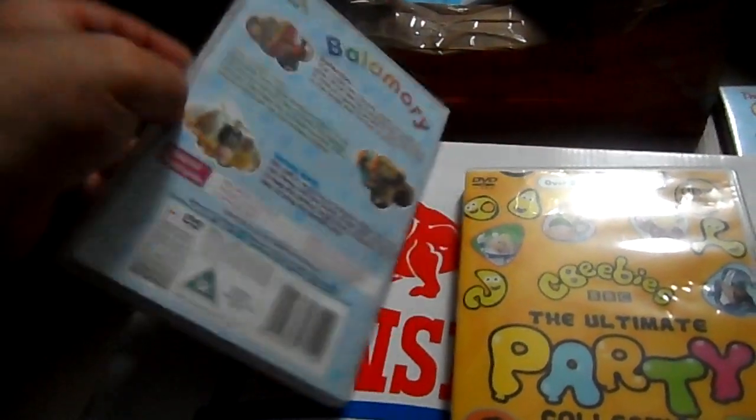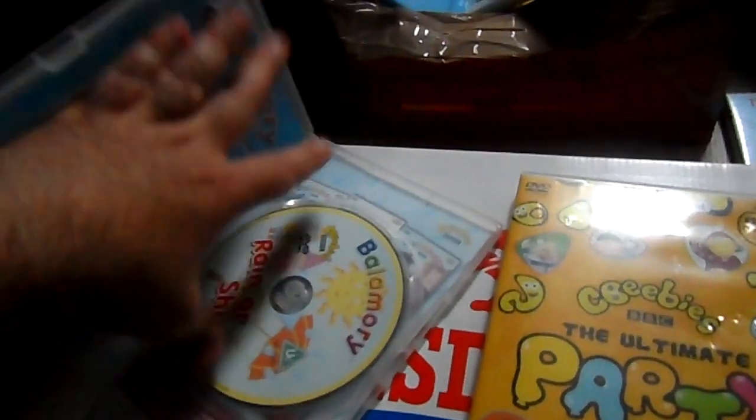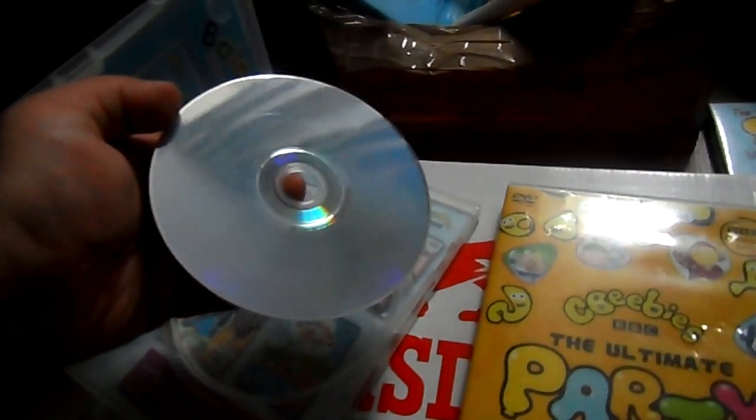The disc has been cleaned but it's still got a big scratch on it. I'm going to give it a go and see if it plays — if not, it will go back.